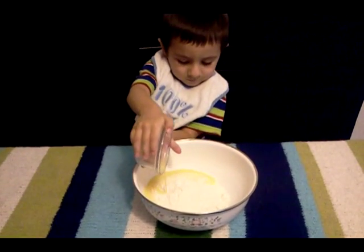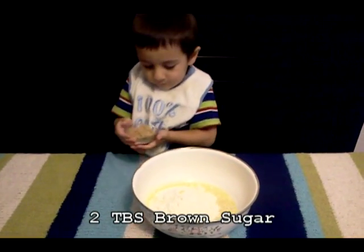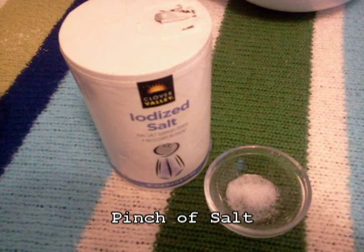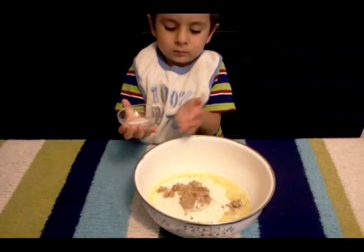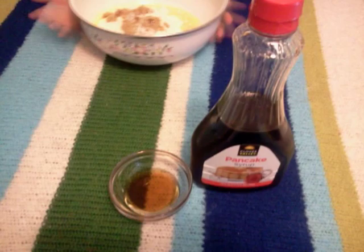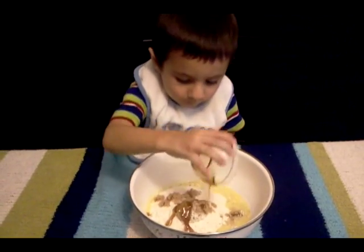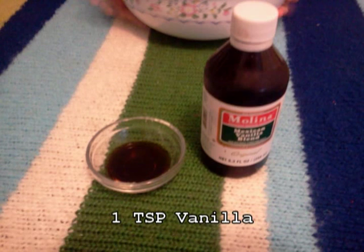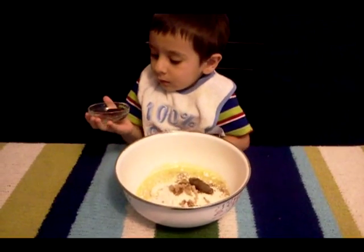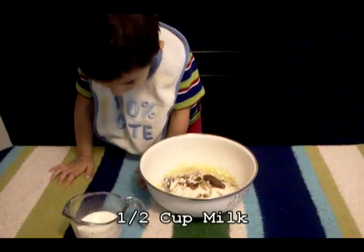Put it in the bowl. 2 tablespoons of brown sugar, 2 tablespoons of syrup, 1 teaspoon of vanilla, half cup of milk.